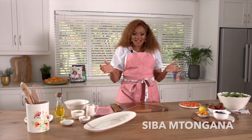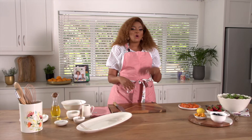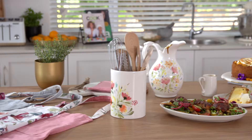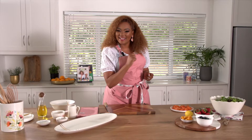Hi, this is Sivam Tongana. I'd like to share one of my favorite summer recipes with you, which is a smoked salmon with berry salad. Now with the Siva range, you too can whip this salad up in no time. Let's go.